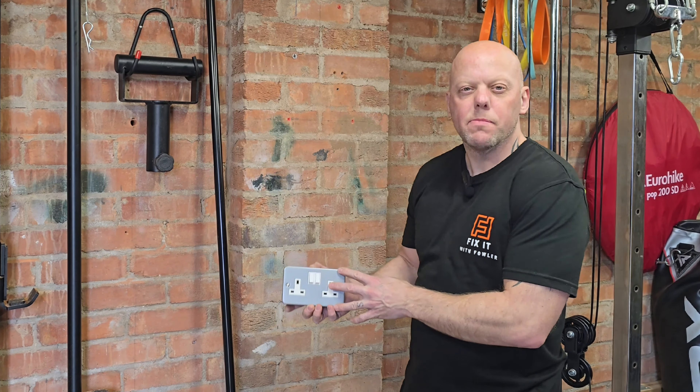I always install these metal clad sockets or switches in garages, sheds and workshops. The reason is they're really durable and impact resistant, so if you do drop something on them there's very little chance you're going to break it. These boxes come with standard 20mm knockouts in the top and bottom, but we need to change this to a 25mm hole so that it will accept the adapter for the conduit. My preferred method is to knock the knockout out and then use something like a cone cutter or step drill, which allows you to widen the hole in stages to accept the conduit adapter.